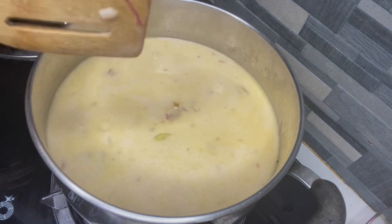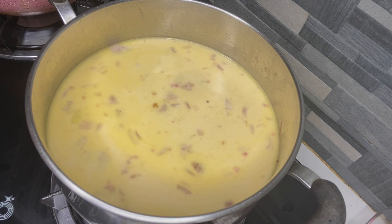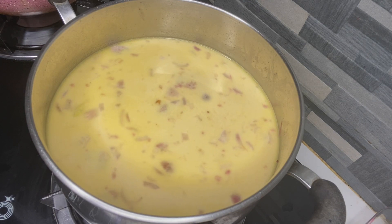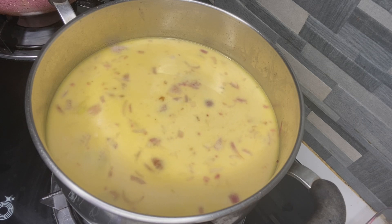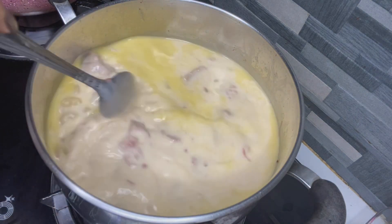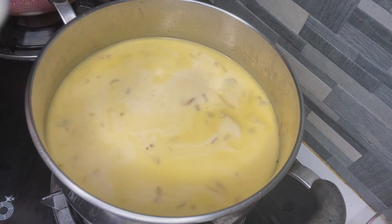Hayaan muna natin ulit siyang kumulo. Then pwede na rin, titikman muna natin. Dahil malamig yung panahon ngayon, saktong-saktong tong niluto. Para sa inyo — good morning breakfast!